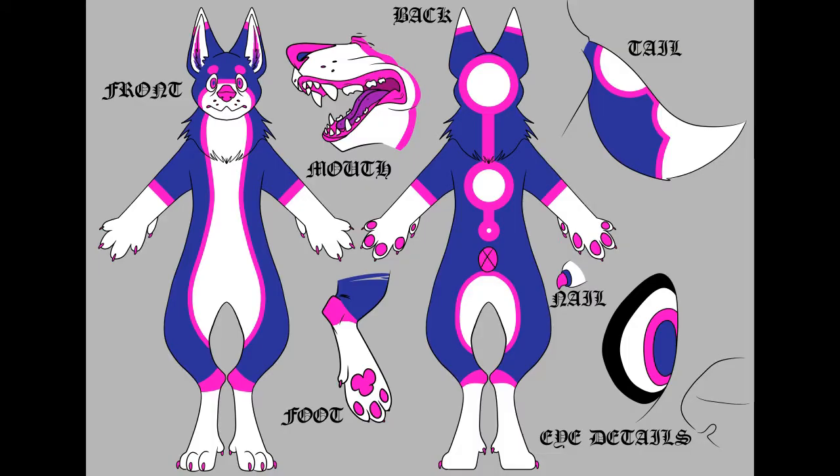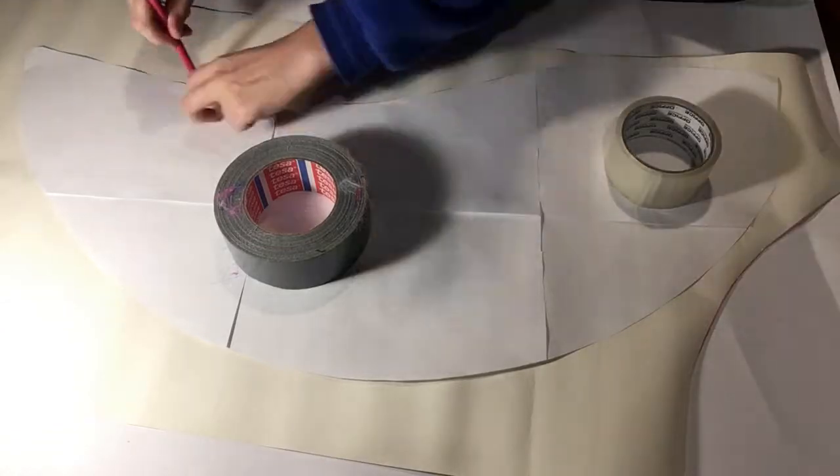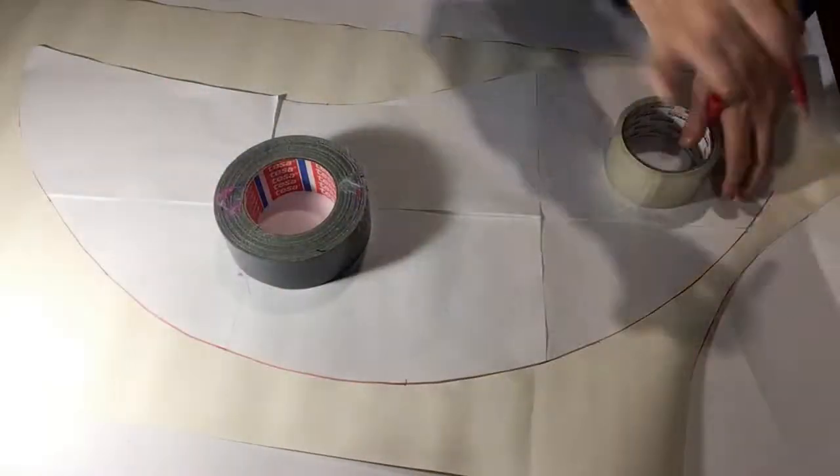If your tail is just one colour you're ready to go, but the tail that I was making had markings, and that's why I decided to trace the tail pattern piece onto fresh pattern paper.